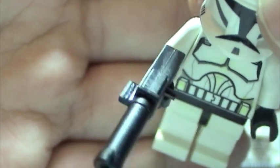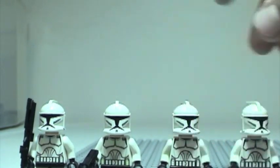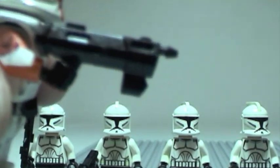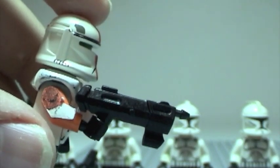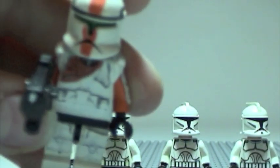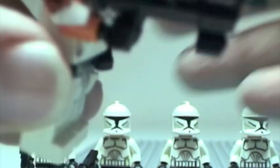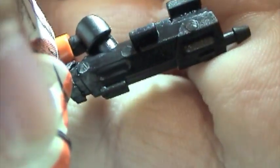And then next — I believe these are like the commando guns. Next time if I order anymore from Little Arm Shop I'll have the actual names. But on my custom Commando Boss, it's really detailed — extremely detailed, as you can see.